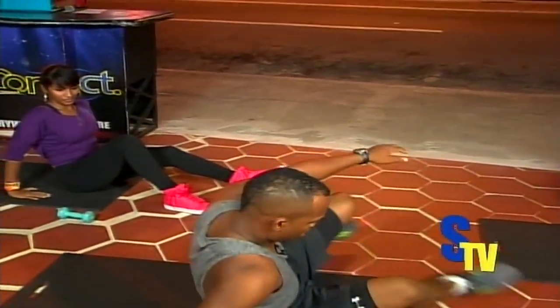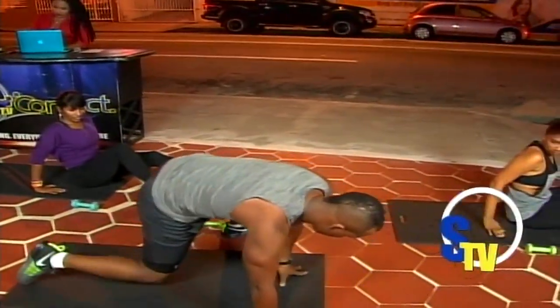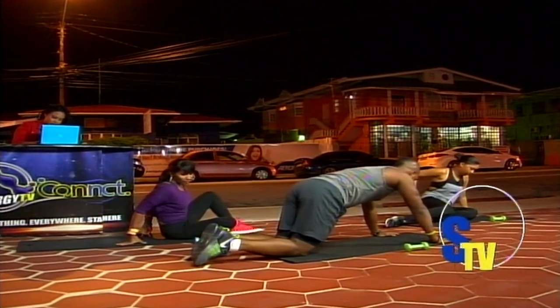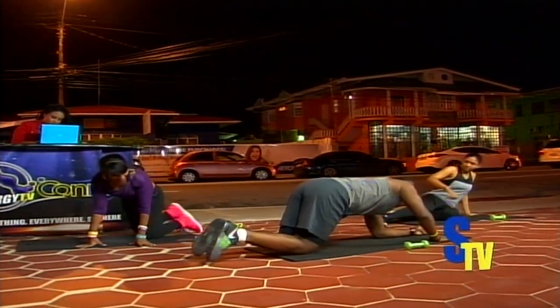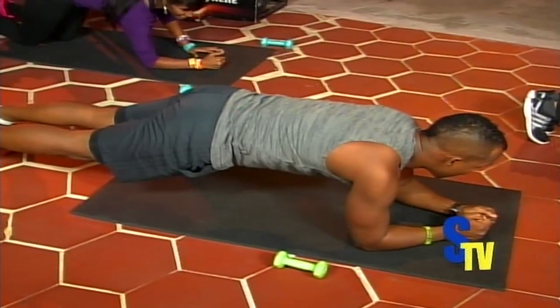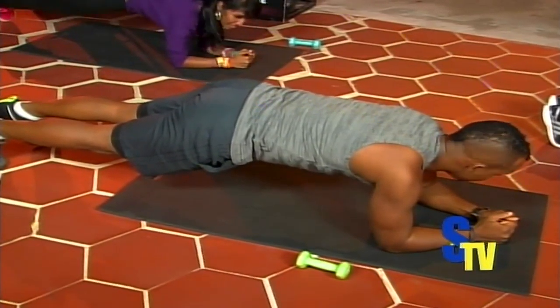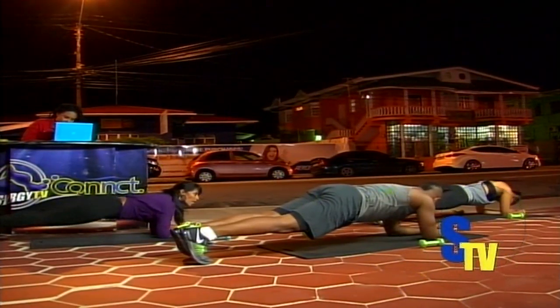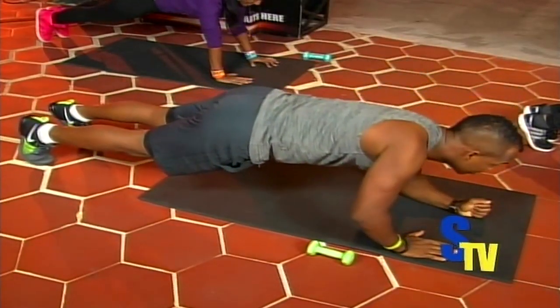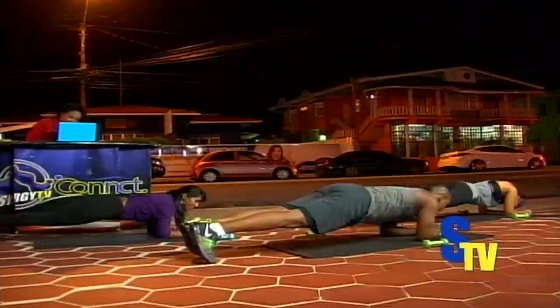We're turning over. Go into front support position. We're going to do something called plank to push up. Plank position — go down on your forearms, have your back and your butt everything in line. This is the plank position. Then we're going to go up onto the hands into front support and then back down. You're going to do ten. Let's go.